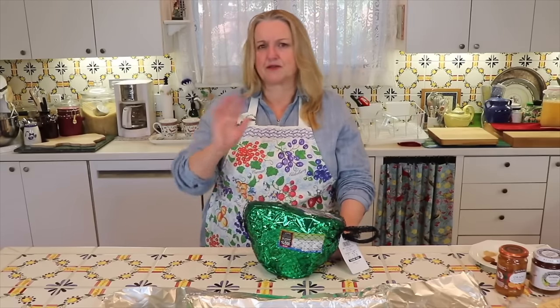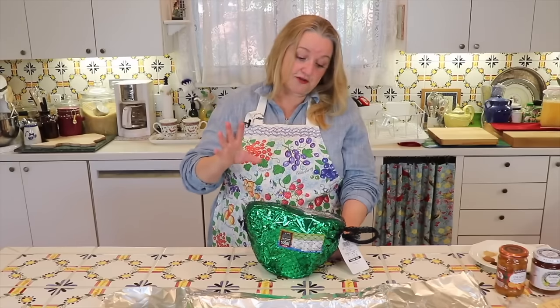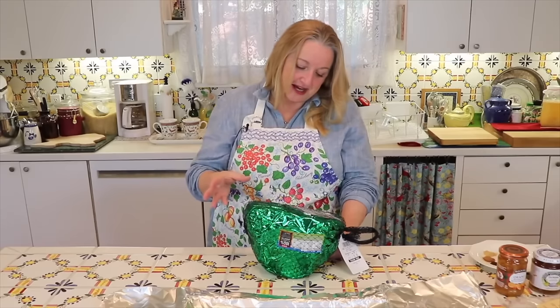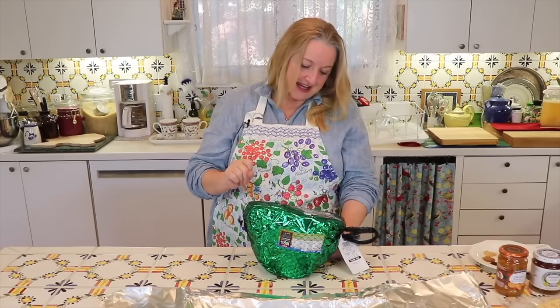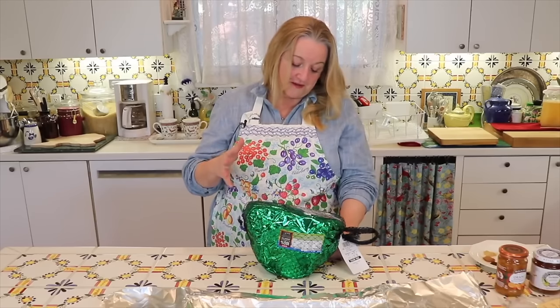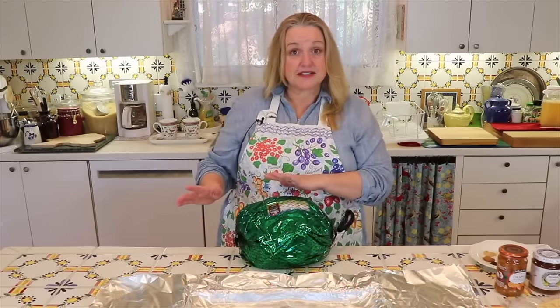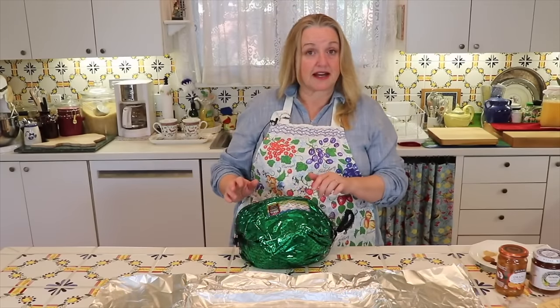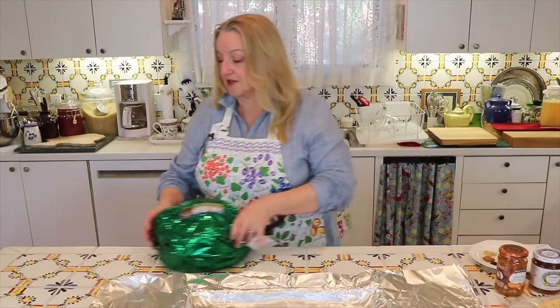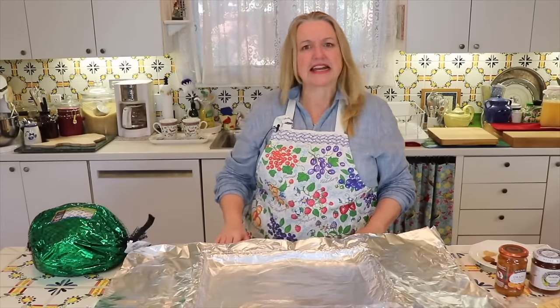They had all different varieties, but this was a fully cooked hickory smoked uncured honey ham. So it's not cured — it has no nitrites, no nitrates, no antibiotics used ever, never fed animal byproducts, no artificial growth hormones, no artificial ingredients, and no preservatives. And it was raised on a family farm. Now I'm going to move this to the side and show you the pan I have prepared. It's an eight and a half pound ham.